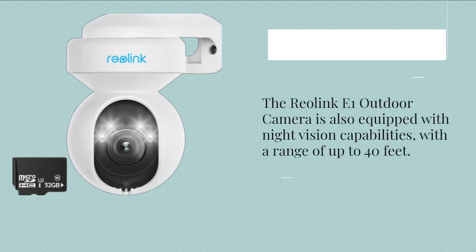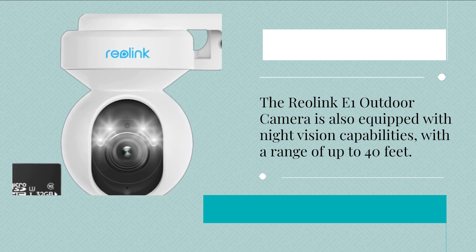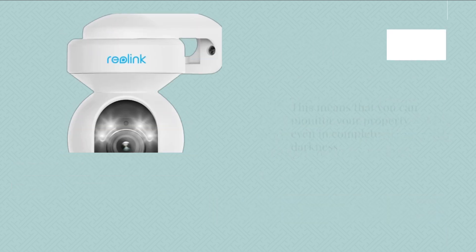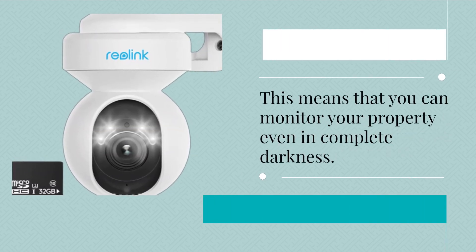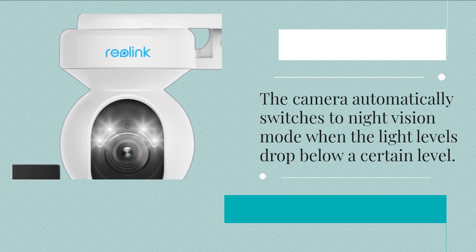The Reolink E1 Outdoor Camera is also equipped with night-vision capabilities, with a range of up to 40 feet. This means that you can monitor your property even in complete darkness. The camera automatically switches to night-vision mode when the light levels drop below a certain level.